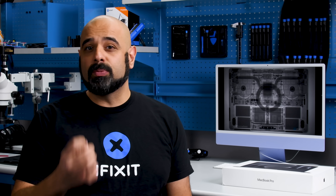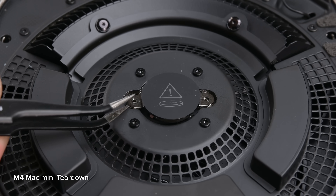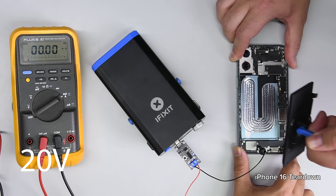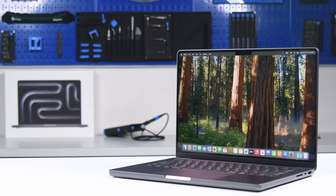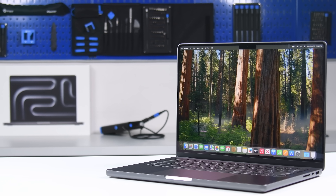This year's Apple devices have been filled with repairability wins, from the Mac Mini's upgradeable storage and easily replaceable CMOS battery to the iPhone 16's electrically releasing battery adhesive. So it only makes sense that Apple's engineers have come up with some brilliant repair innovations for the MacBook Pro 2, right?